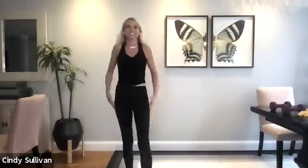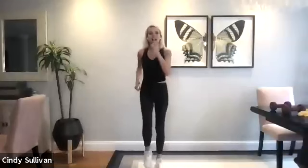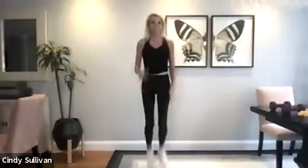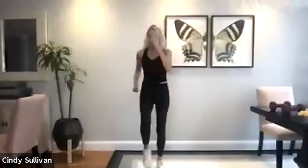Roll those shoulders again. Roll it forward. Good. All right, we're gonna start to march it out right here. I want you to have your water close by. If you need it, take a break whenever you want it. This class is for you, so go at your own level. So if you don't wanna march today, just pump those arms, move your body whenever you can. If you wanna take it higher impact, jog it out. I'll stay about moderate impact.